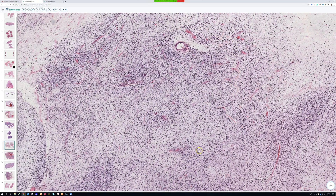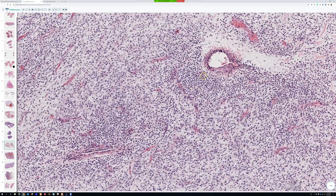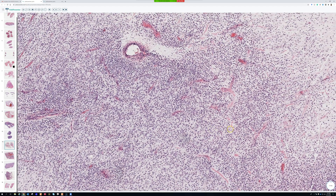This area here doesn't look like normal myxoid liposarcoma anymore. Sometimes it can be solid sheets that look almost like Ewing sarcoma or a poorly differentiated round cell synovial sarcoma. This case still has some myxoid background, but the cells are way too cellular and I think they meet criteria. I've had times on a needle where I said there's increased cellularity but I don't know if it's enough to call it round cell.